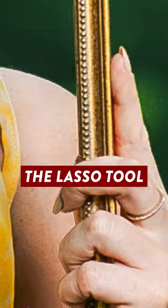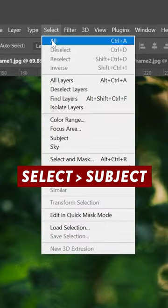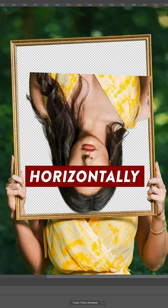Heading over to Photoshop, I selected around the inside of the frame using the lasso tool and then put it onto a separate layer. I then removed the background from this new layer by going to Select, Subject, inverting the selection, and pressing delete. Next I turned the portrait upside down and also flipped it horizontally so that